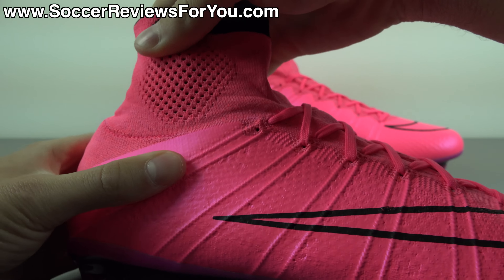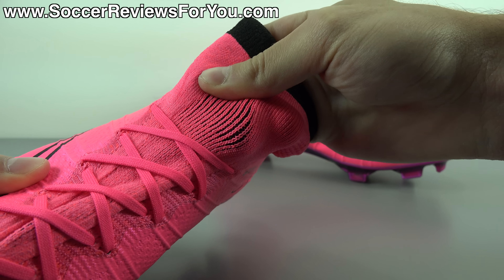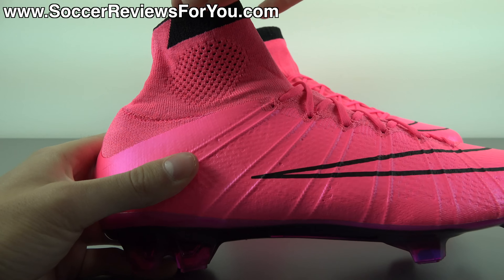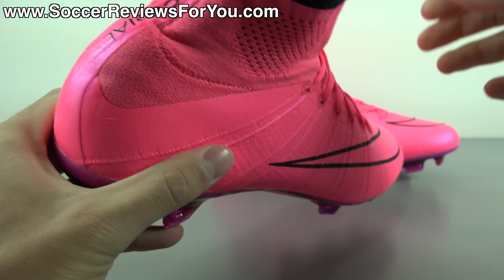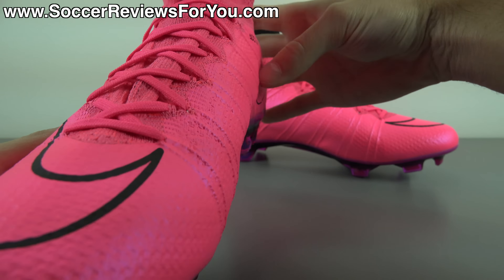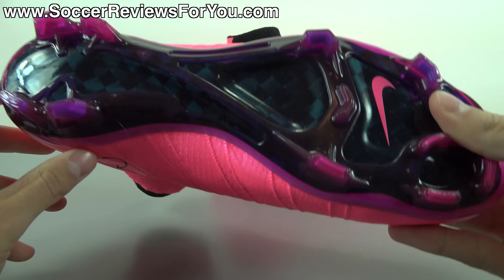We'll get these guys out of the box really quickly and take a closer look at this extremely bright colorway of the Nike Mercurial Superfly 4. In today's video, we are of course going to be taking a closer detailed look at the colorway itself, going over all of the tech specs and performance features, as well as talk about how these things fit and feel on feet.